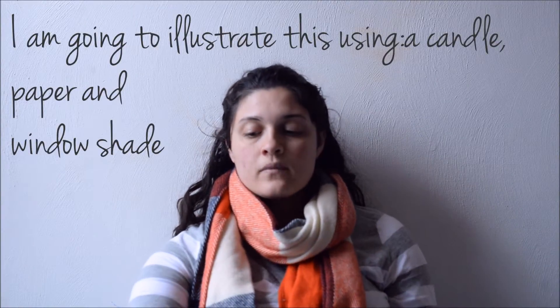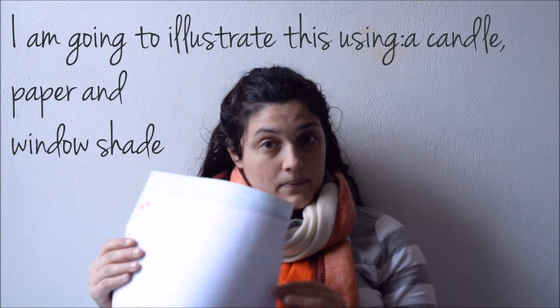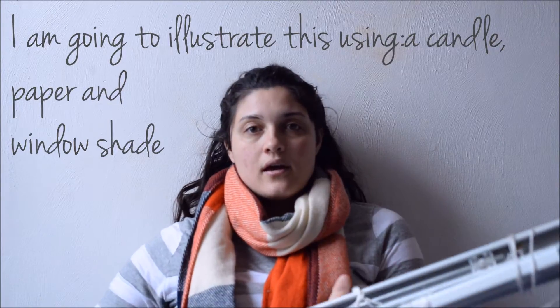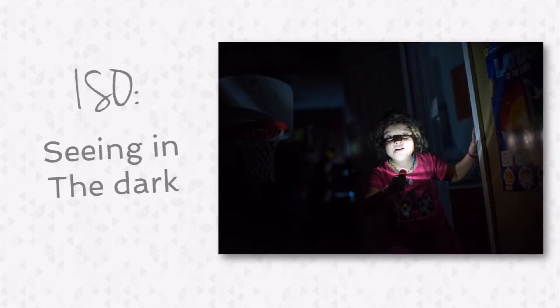To illustrate these three elements, I'll be using a candle, a piece of paper, and a window shade. So first of all, let's talk about ISO.